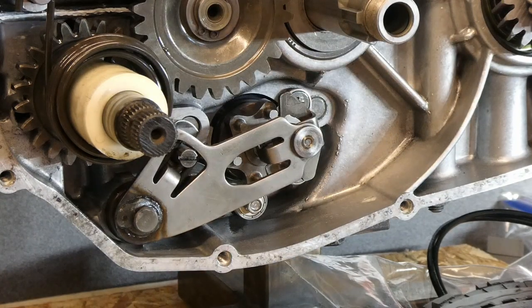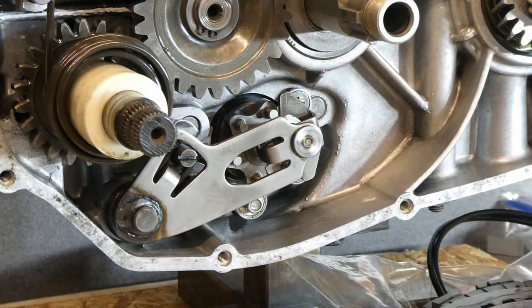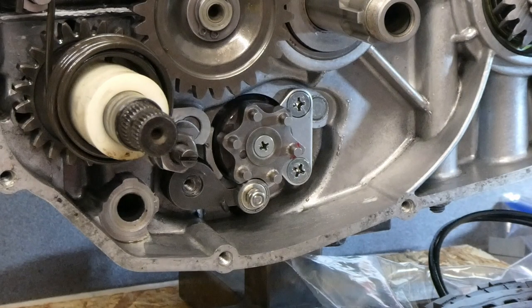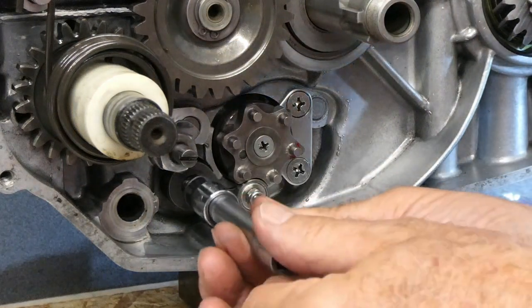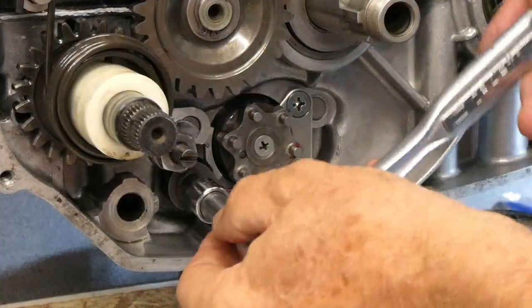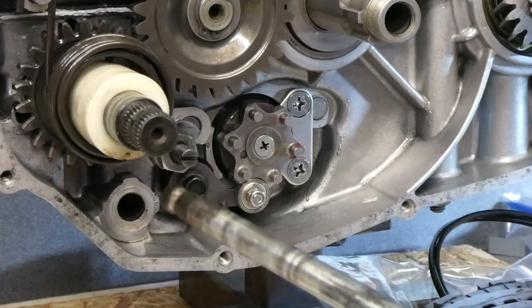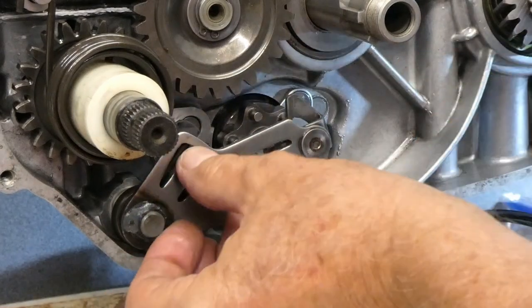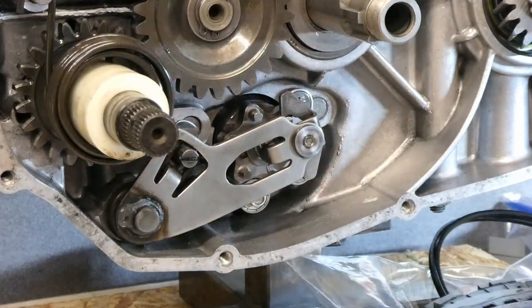Maybe I'll take that nut back out and blue loctite it now, on the assumption that it's gonna work. It stayed in position for me. It's gonna work fine. I'm gonna keep that nut.